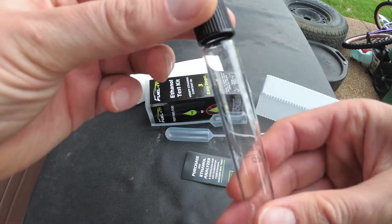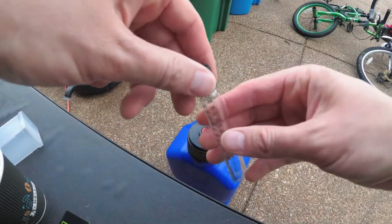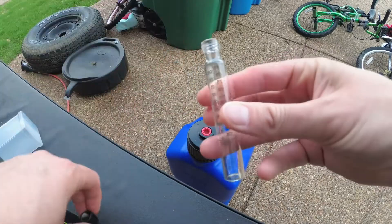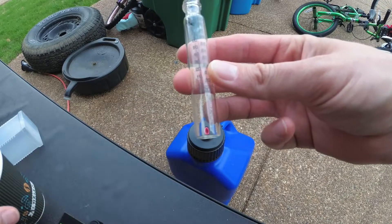I like to use the Fuelit fuel test kit because it's a laser-etched glass vial and not a plastic or glass vial simply with a sticker on it, which may fall off or be misaligned and give you improper readings.